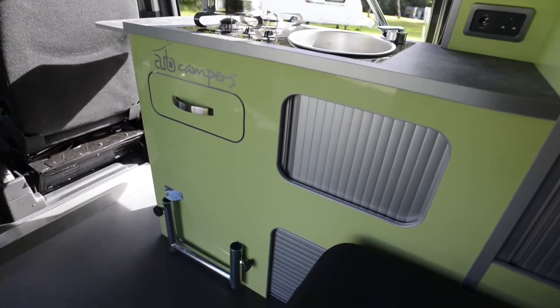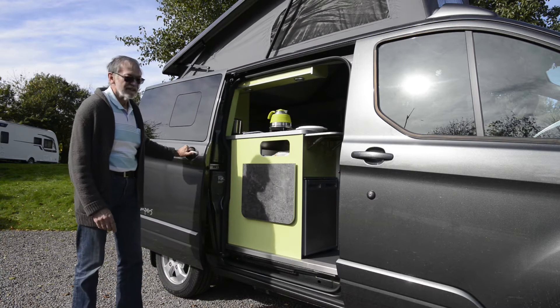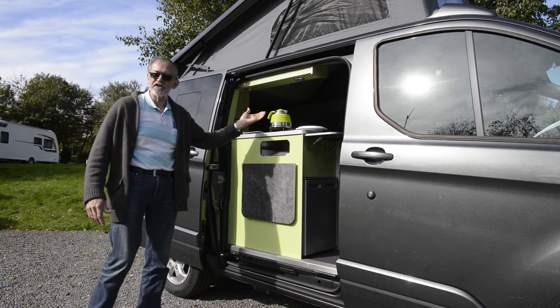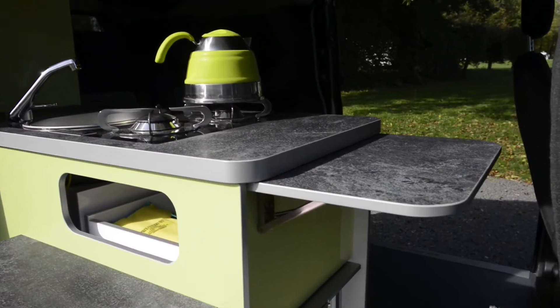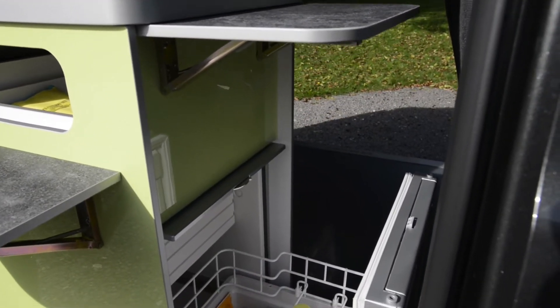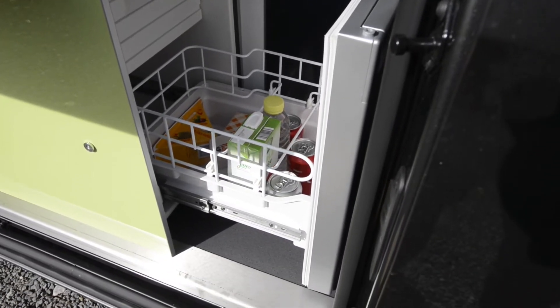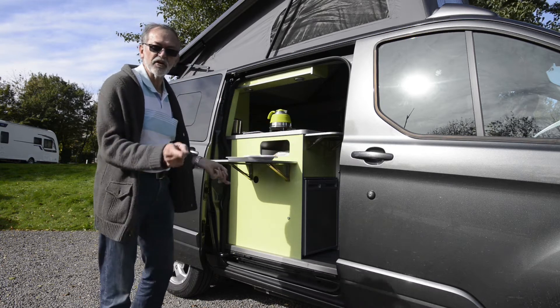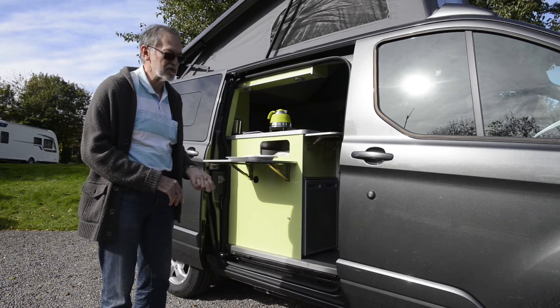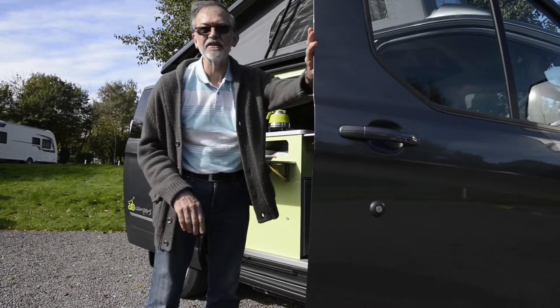The great thing about this conversion is a sliding door on both sides. On a beautiful day like this you can use the kitchen from the outside, so you've effectively got unlimited living space. You've even got a pull-out fridge which takes 50 litres and has a removable freezer compartment, so you can use it as a pure larder if you wish. Finally, you've got twin 40 litre underfloor water tanks, with fresh water going in from a filler down there in the step well.